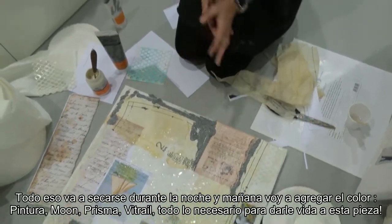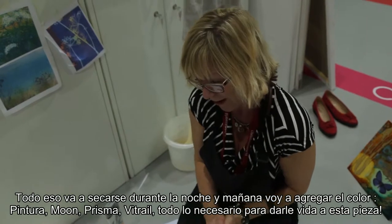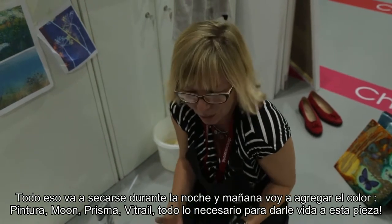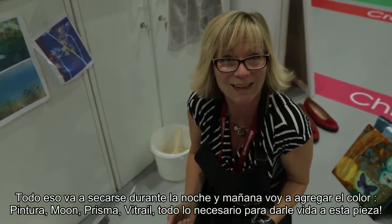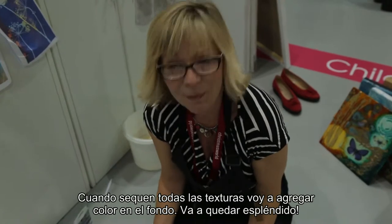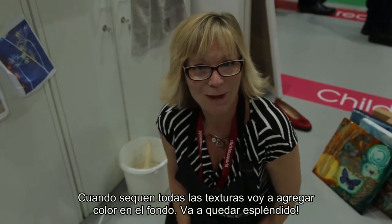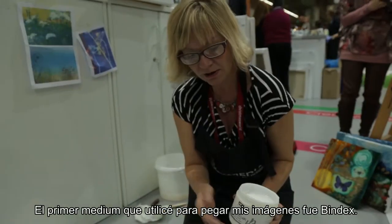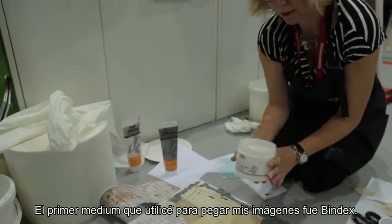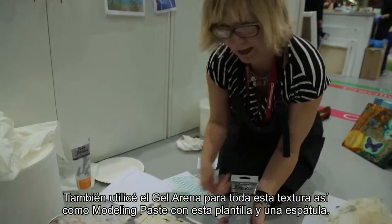And that's going to take overnight to dry. Then tomorrow I'm ready to put my colour on it and really give it that extra bit of wax, making the beautiful Vitrail prism and moon really make all the images stand out and bring the canvas together. When all my textures dry — that will be overnight — then I'm ready tomorrow to actually add my colour and start painting my background, and it's going to look gorgeous. The first product I used to stick my collage images is Bindex, the sand texture gel, so I've got all this lovely texture.